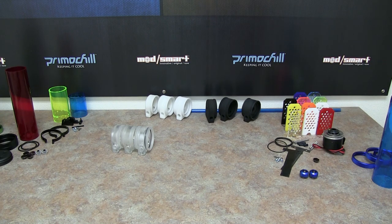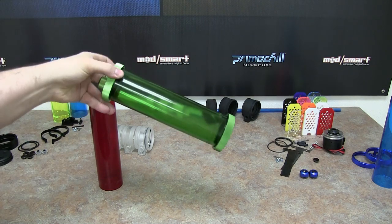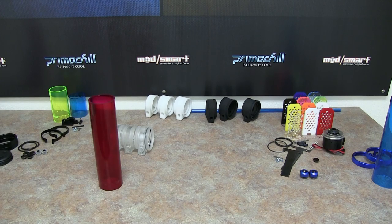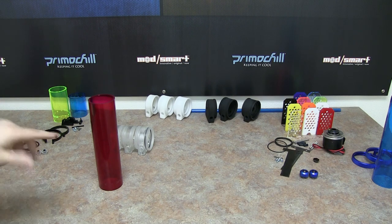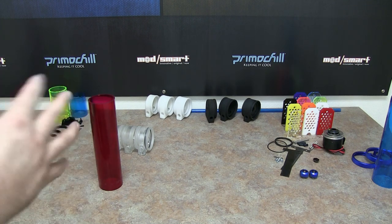Now I want to cover what the CTR Phase 2 low profile is going to look like when you get it. It's essentially going to look like this without the fittings on top. I can walk you through how it actually gets assembled — it's very similar to our rigid compression fittings. You put the ring on first, then the O-ring, then the cap.